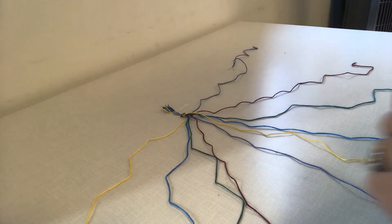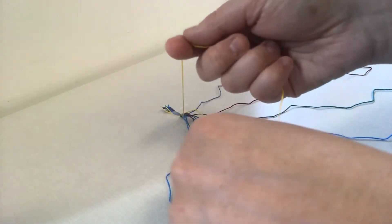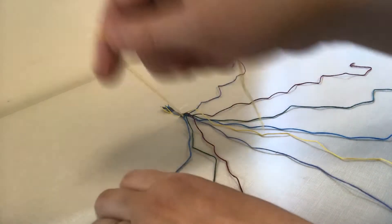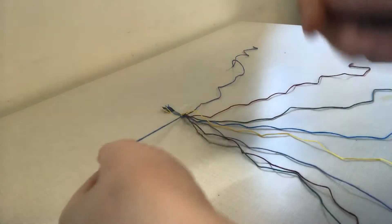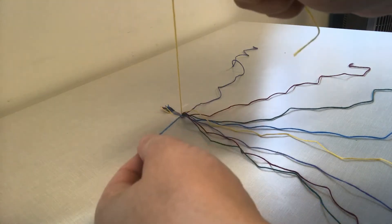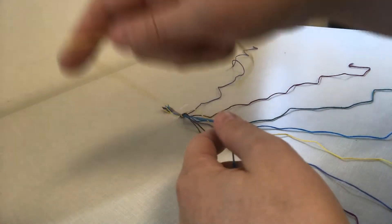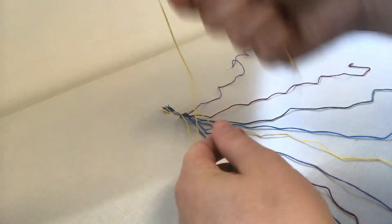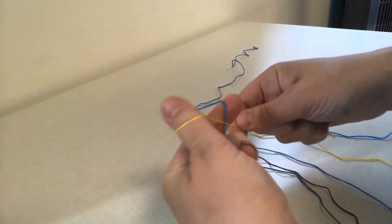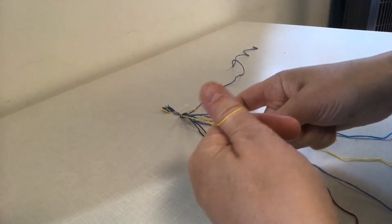So what I'm going to do is pick up the thread on the very left — which is yellow for me — in my right hand, and then pick up the blue, which is next to it on the right, with my left hand. I use my thumb and wrap the yellow string around it.